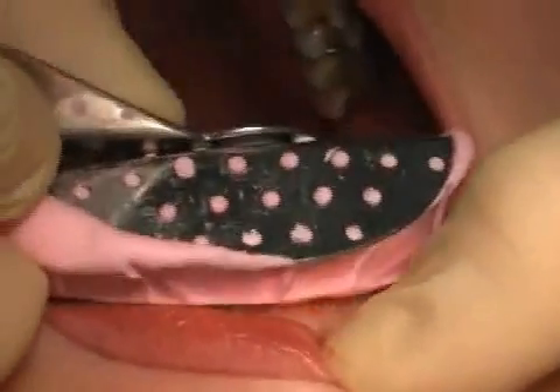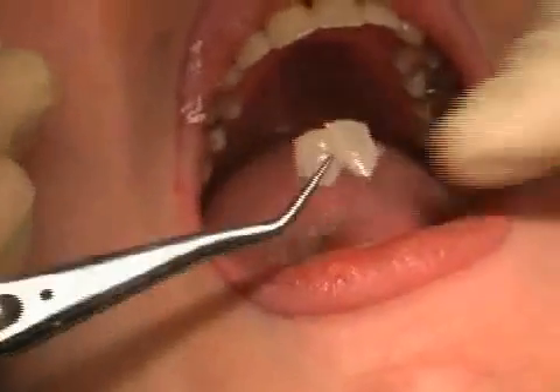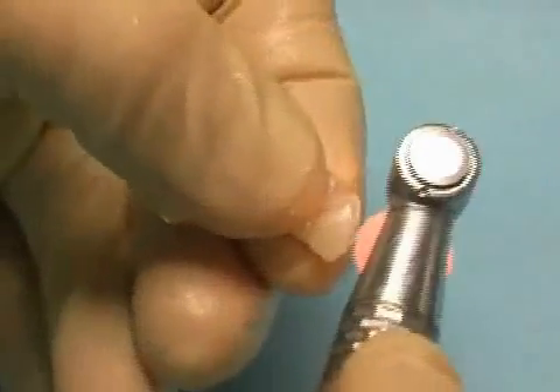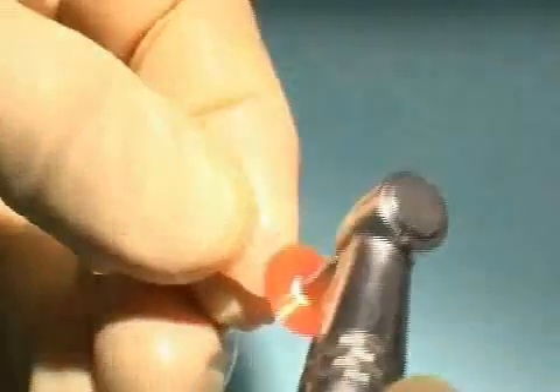After hardening, the impression is taken and the temporary veneers are removed from the impression. Now the protrusions are removed and the surfaces of the temporary prosthesis are polished. The temporary prosthesis is slowly given shape.